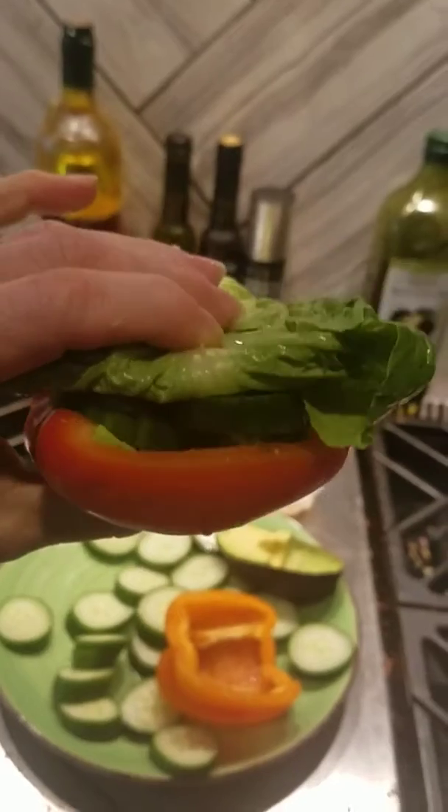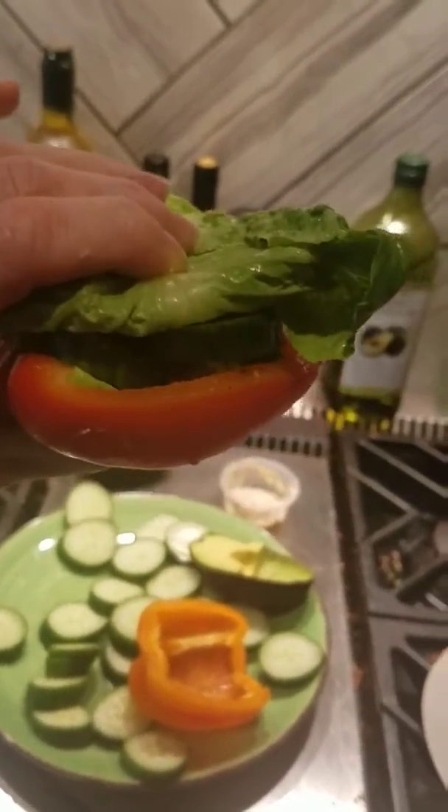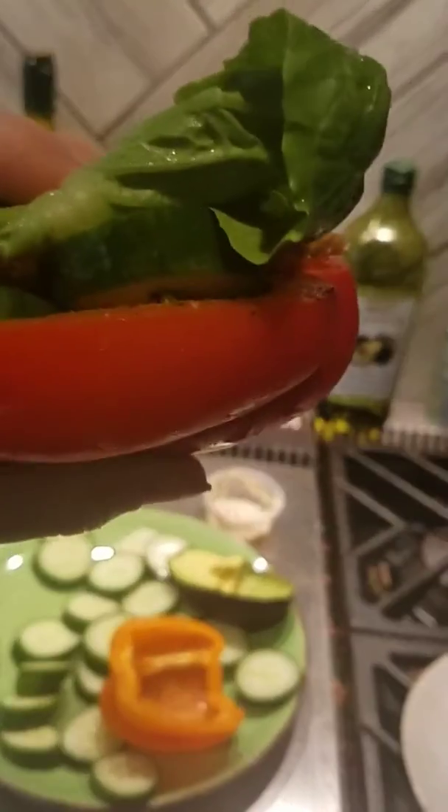You have a little pepper cup sandwich — chicken, avocado, cucumber, lettuce — or you can put hummus instead of avocado. Yummy.